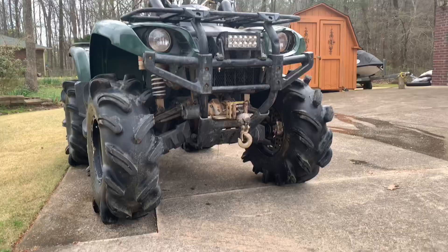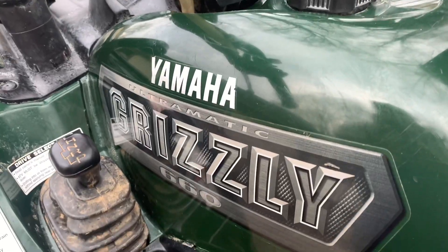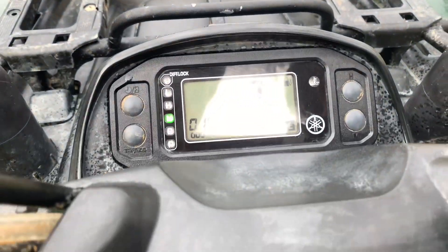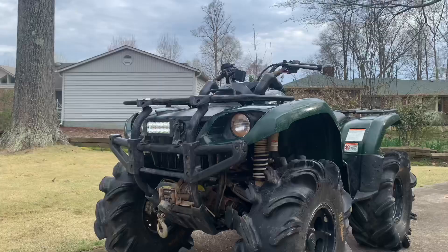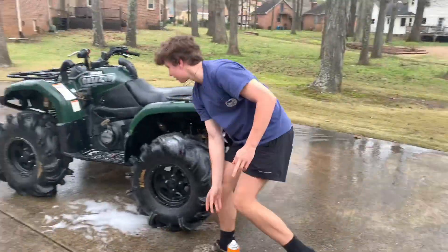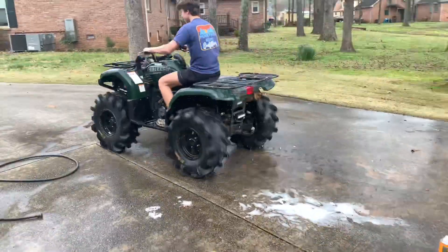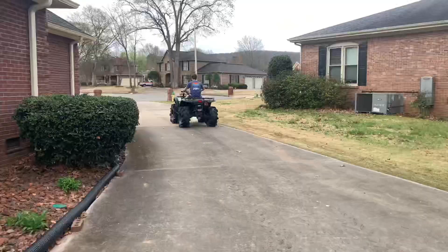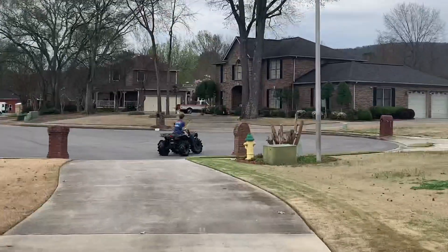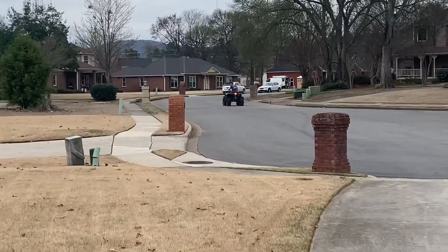I think he's got her in low. Oh my god, he got that thing in low. Oh my god. Look at that thing. Oh, he drifted all over the place. Holy shit, boys.